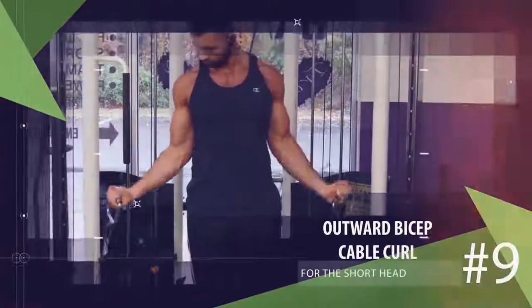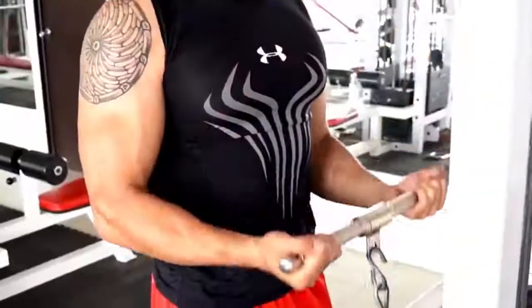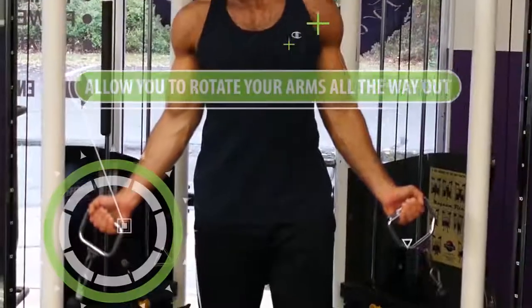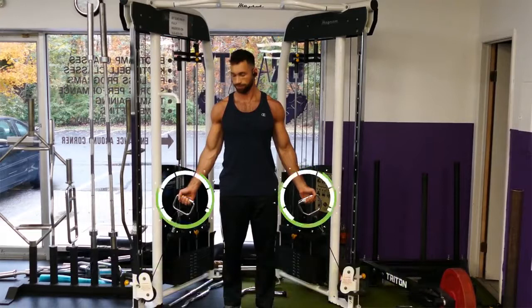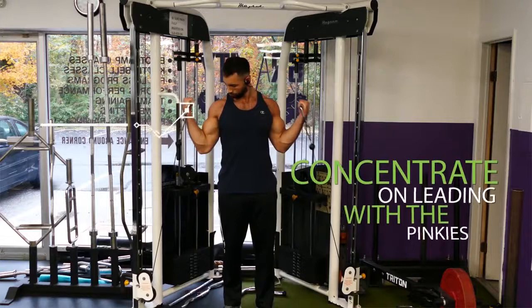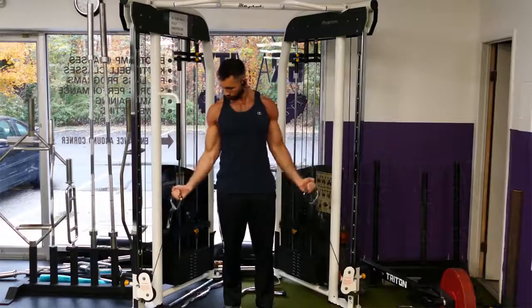For the last two exercises we return to the short head for inner arm thickness. A great cable exercise for the short head is the outward bicep cable curl. Unlike wide cable barbell curls, using individual handles allows you to rotate your arms all the way out, putting more tension on the inner head. Stand right above the cables with your palms rotated out away from your body. While keeping your arms outward, curl the weight up towards your shoulders, leading with your pinkies so they're higher than your thumbs, then come back down and repeat for reps.